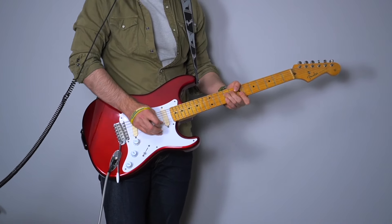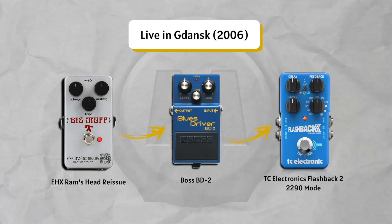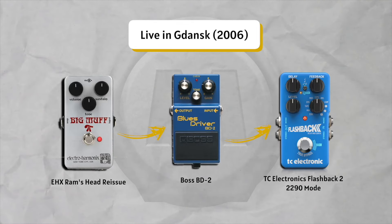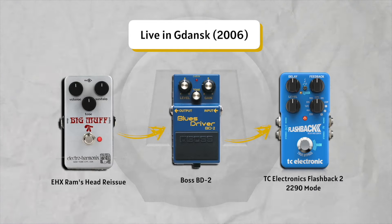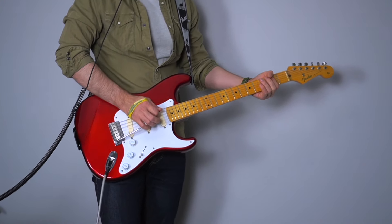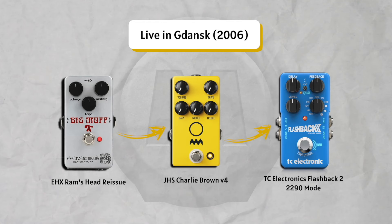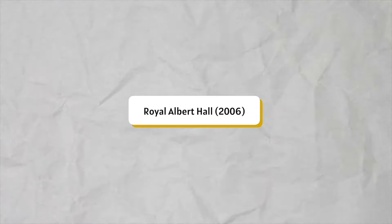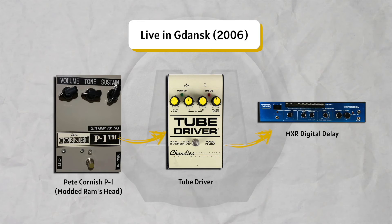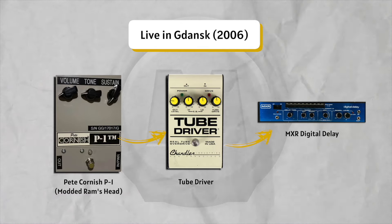Let's try to get that with a couple of pedals. I used the Ram's Head into a Charlie Brown V4 into delay and into my one-watt amp. Two more to go — and this is on the same tour: the Gdansk concert at Royal Albert Hall. Royal Albert Hall uses the same signal chain, but that 'Remember That Night' concert is a little brighter than the Gdansk version — not just for Comfortably Numb but for all songs. I think he just switched a few knobs.